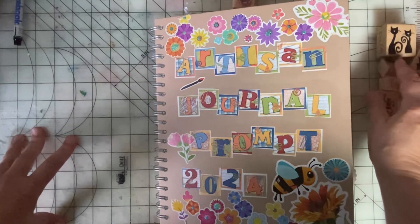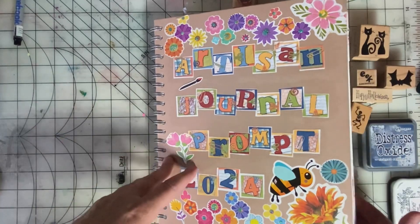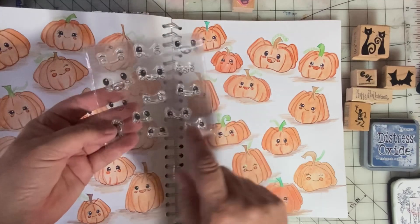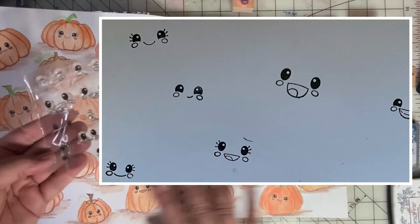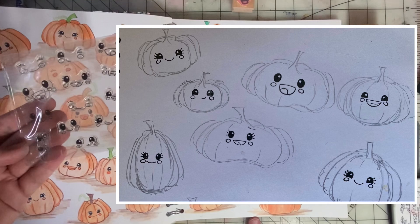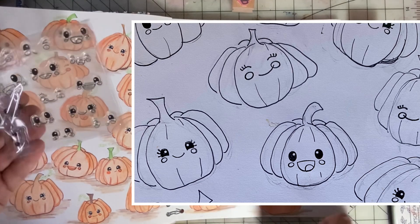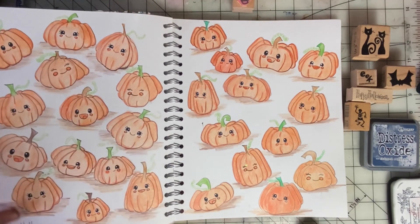I have been working on my page and I'm going to finish it up here by adding some stamps and some inking. Let me show you the page. I started using these cute faces — they're little stamps somebody gave me for Christmas — and I stamped the faces all over my two pages. Then I went in and created pumpkins with a pencil around each face, used an ink pen to make those pencil lines more prominent and permanent, then went in with some colored pencils. And this is the result.